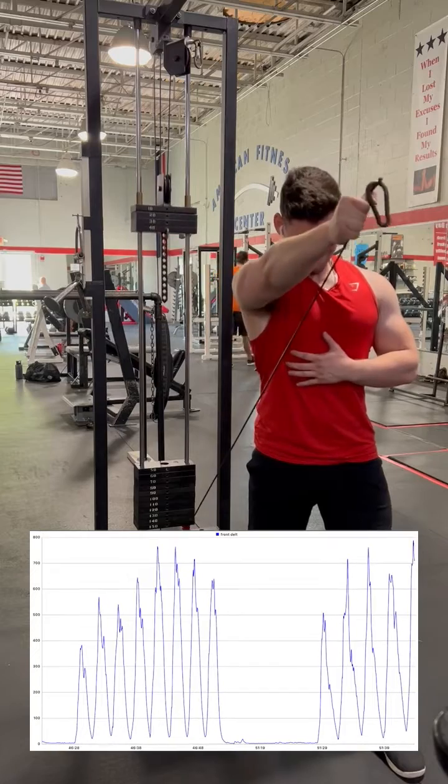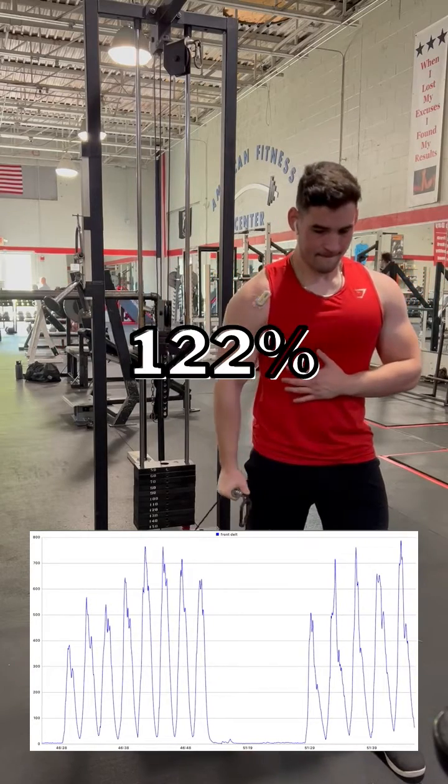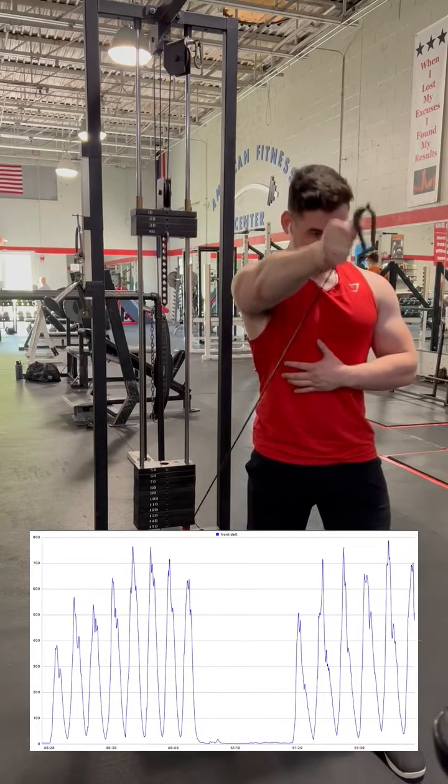Now we perform a cable front raise, and this actually results in 122% MVC, which possibly makes a case for this being the best front raise option.